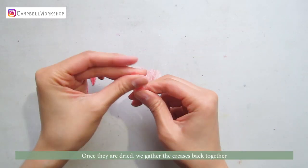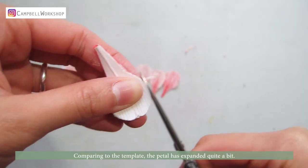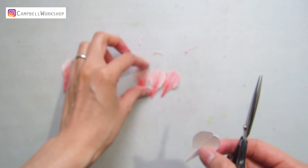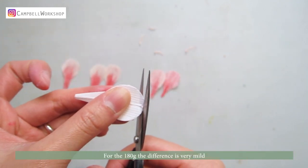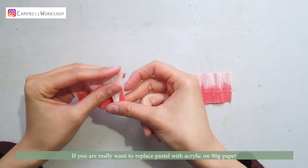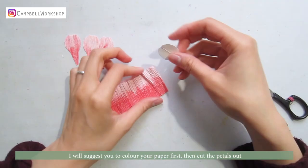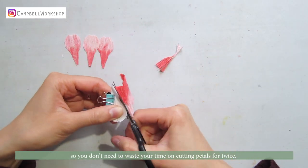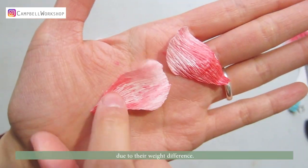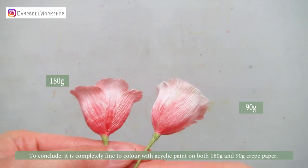Once they are dry, we gather the creases back together. This is our 90g paper — comparing to the template, the petal has expanded quite a bit. To make a beautiful flower, we need to trim the petals again. For the 180g paper, the difference is very mild. Because 90g is lighter than 180g, it does not hold as much moisture. If you really want to replace pastel with acrylic on 90g paper, I would suggest you color your paper first, then cut the petals out, so you don't need to waste time cutting petals twice. That's why I use 90g paper mainly for pastel and 180g with acrylic, due to their weight difference.